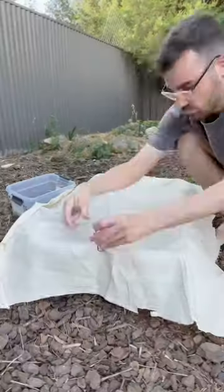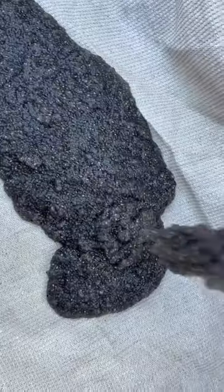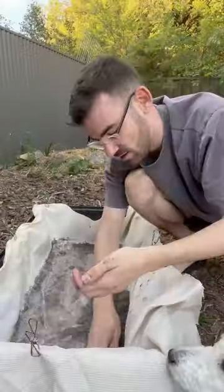Instead of growing the seeds in some dirt, I decided to grow them directly on some shade cloth, since chia seems to be able to grow on anything. I did accidentally use too many seeds and removed the excess, which I did use for other stuff.